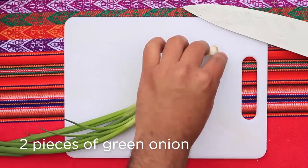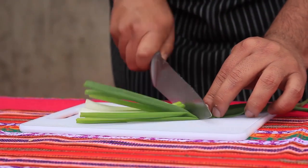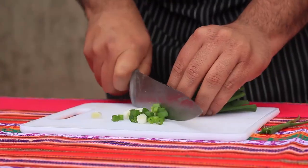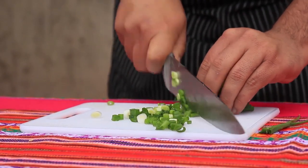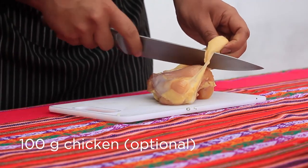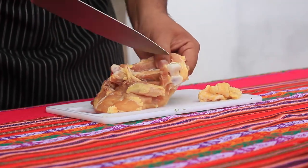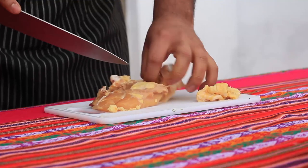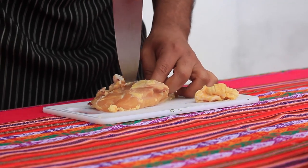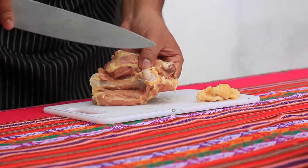Green onion, spring onion, or cebollita china in Peru — this is one of the traditional ingredients of this dish and adds a really nice touch. We need to cut it as small as we can to add it almost at the end of our preparation. It's also used a lot as a garnish in soups here in Peru. For the chicken, I'm using upper leg — you can use any part, but this is my favorite because the flavor is really good.